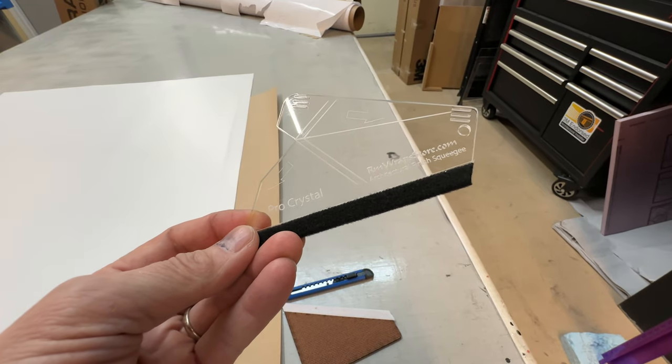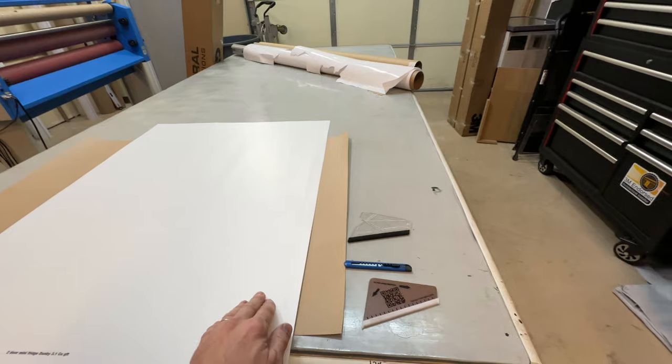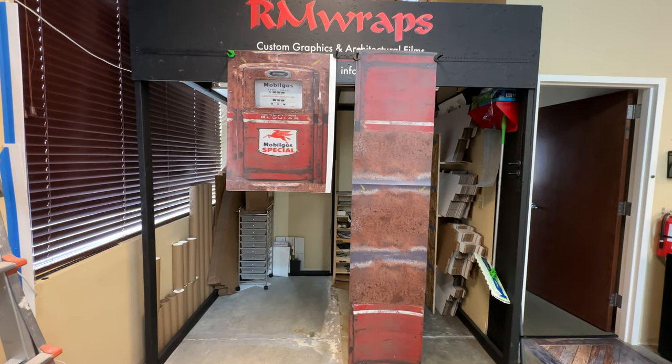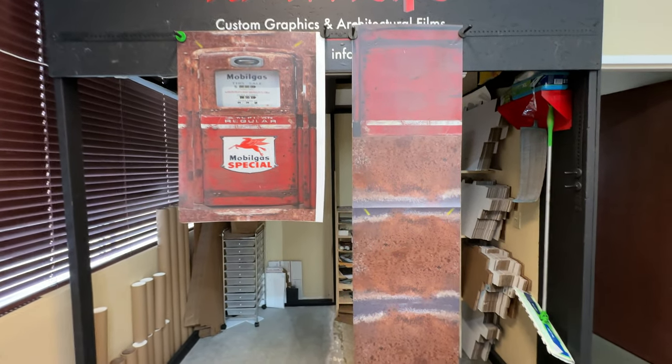If you want, you can also order a pro squeegee — this is one of our pro squeegees right here, and it has a lot more functionality to it. Go to rmwraps.com to see a lot more designs — unique designs, fun designs — for mini fridges, door wraps, and all kinds of units. Stay tuned, we've got more products coming your way.